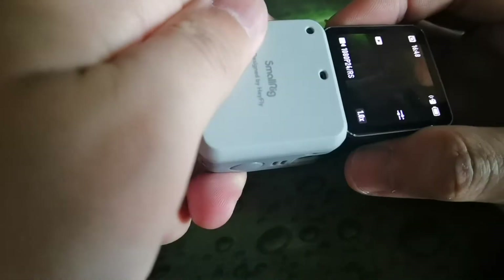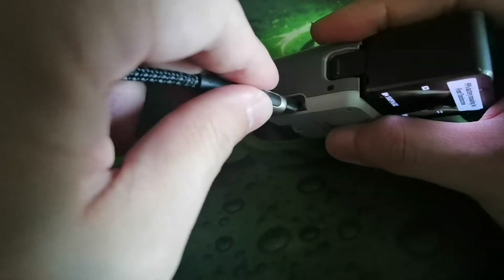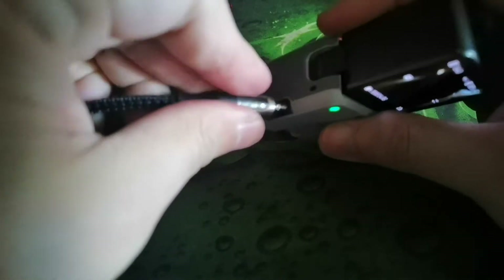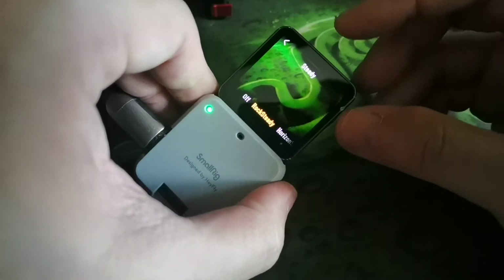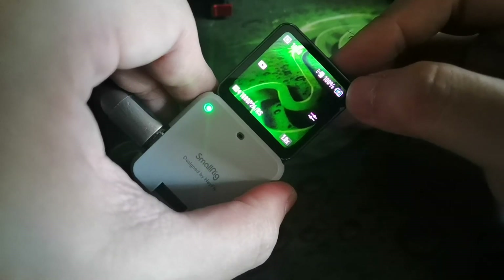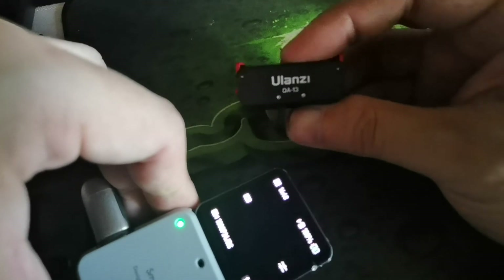Put it into the main unit here and charge it. See — current went through and the charging icon is here. So this is not working as intended.